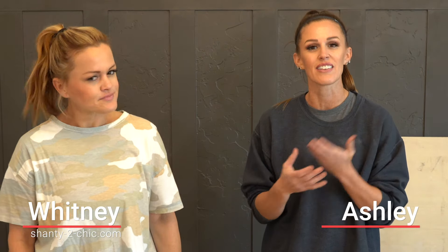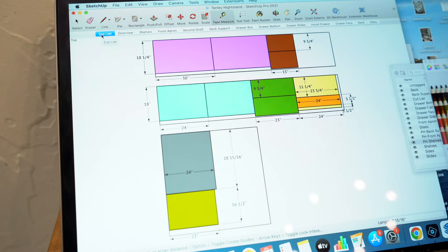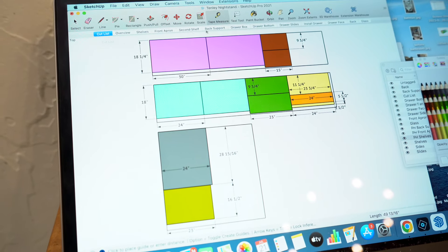So today we are building a nightstand with a glass top. I'm building it for my daughter. We just moved into a new home and she has a bigger room that finally has room for a nightstand, and that was her number one request when we moved in. You only need two sheets of laminated pine, a piece of glass, and a quarter inch 2x4 sheet of plywood.